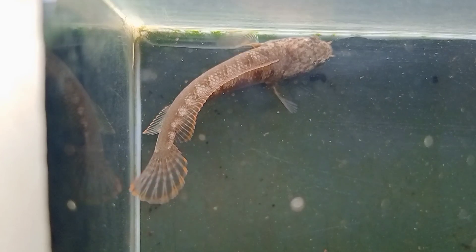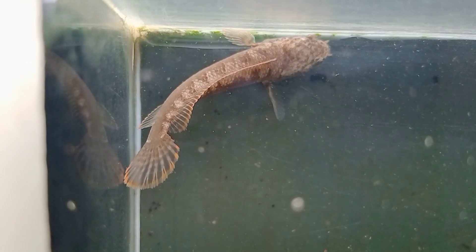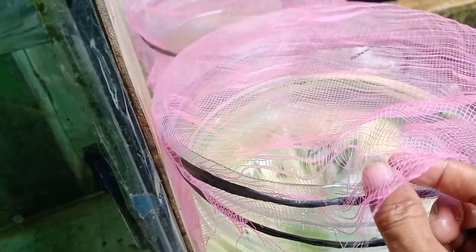Oke lanjut ke ikan cana baby, ada dua ekor, gue gedein. Nah yang belakang sana itu YS — Yalo Sentarum, tuh ikan baru datang.